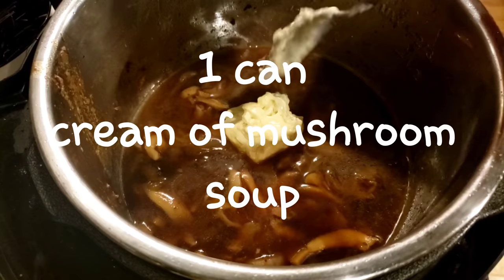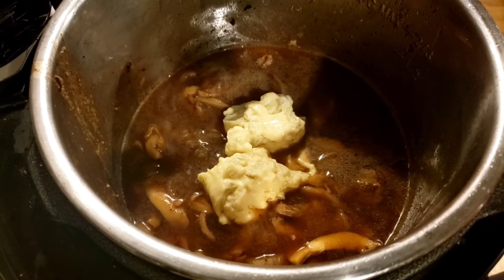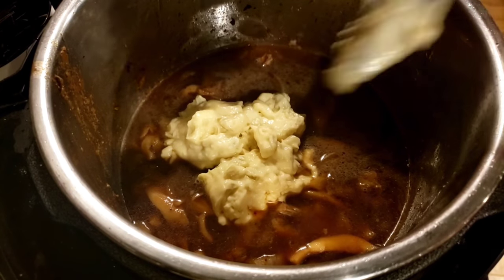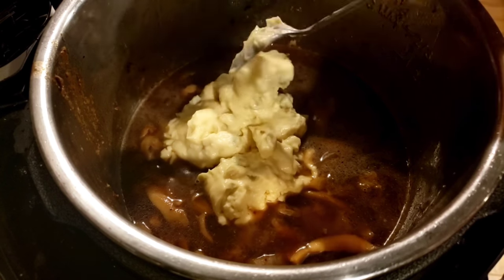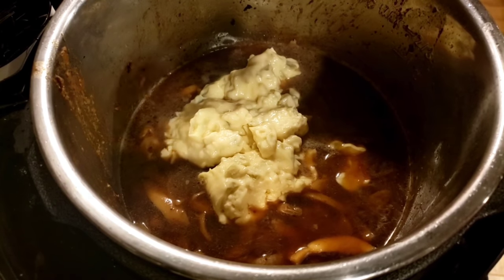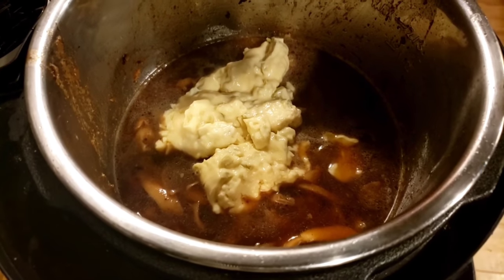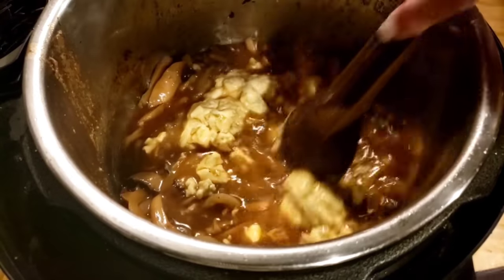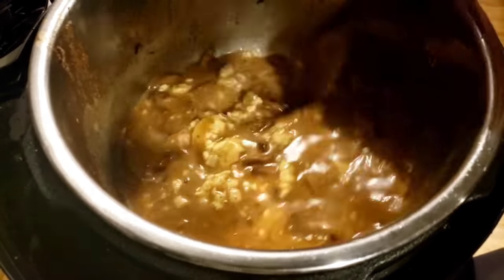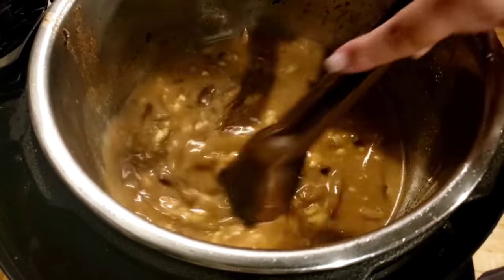And we're going to put in a can of cream of mushroom soup. When we get ready, we're going to put our lid on our Instapot and make sure it's on seal. We're going to put it on manual and cook it for about 15 minutes, then do an instant release. You just want to get your beef broth and cream of mushroom soup in there and stir it up real good and get it incorporated before you put your meat back in.